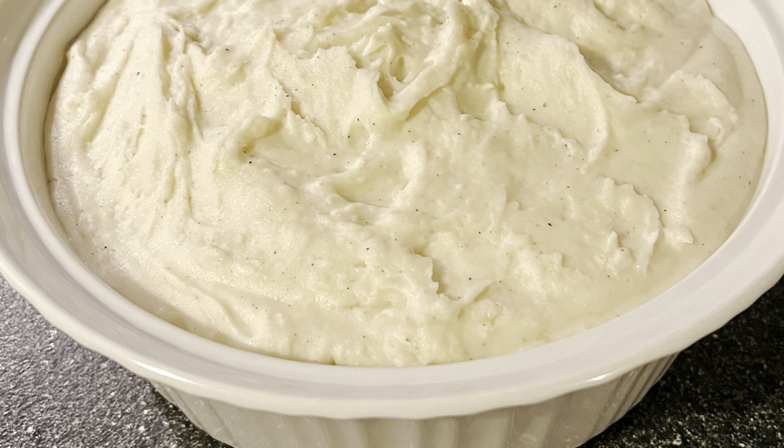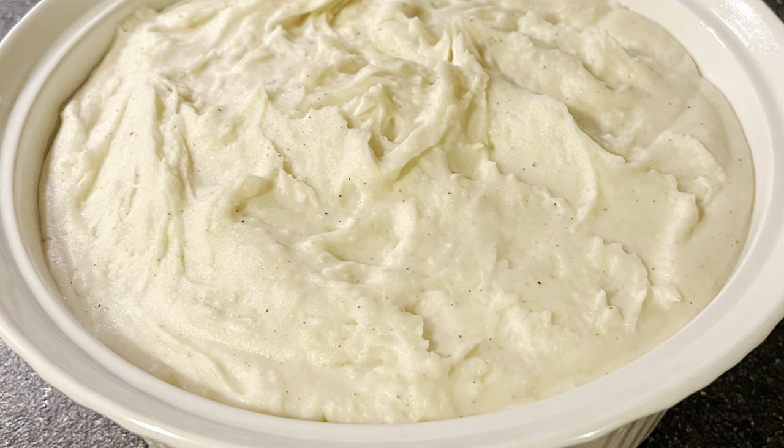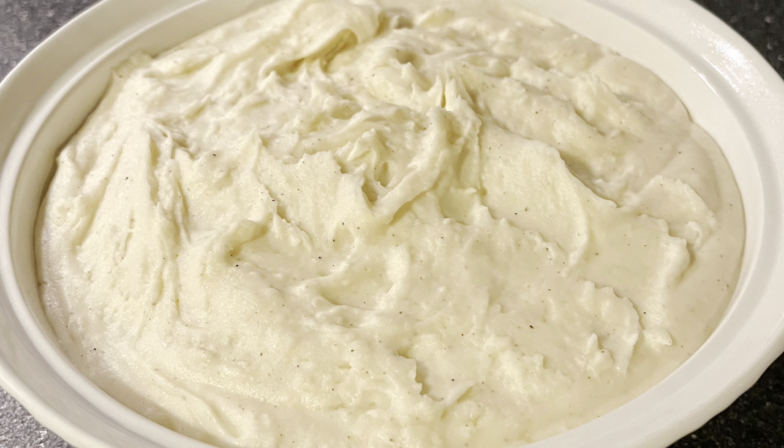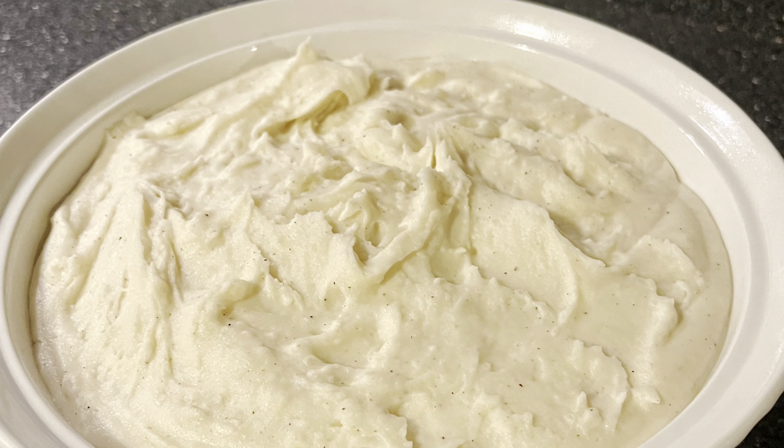Tie a bow on it because they're done. Great googly moogly, these are some thick and rich and delicious mashed potatoes. These are no imitators — they are definitely the real deal.